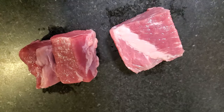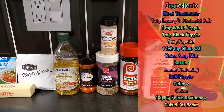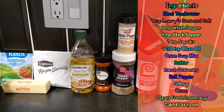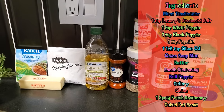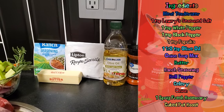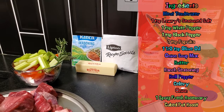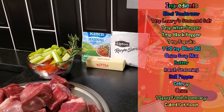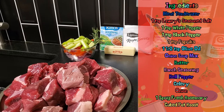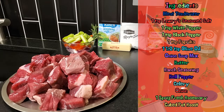Now let's get to the ingredients. I already put the Adolph's meat tenderizer on this meat and sat it in the refrigerator for 30 minutes so it can marinate. I have the Lowry season salt, white pepper, black pepper, paprika, olive oil, onion soup mix, butter that makes things all better, ranch seasoning, my trinity of celery, onion, and bell pepper, a fresh sprig of rosemary, and of course the two different roasts that I've cubed up.